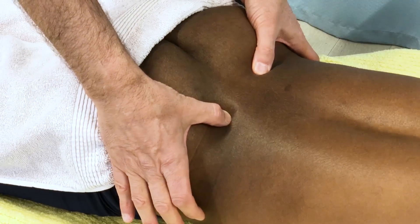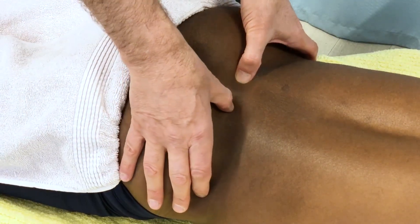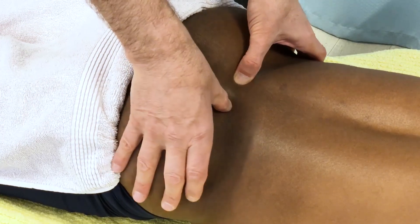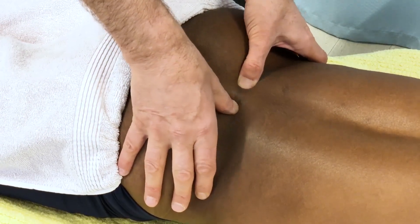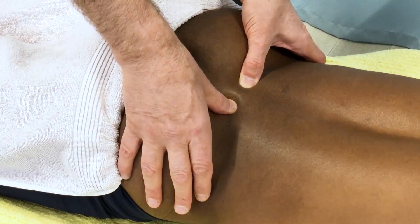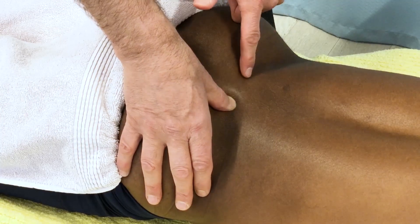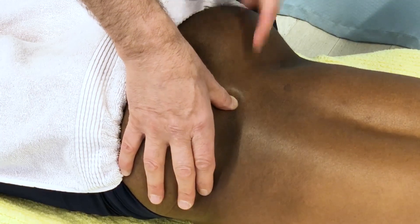Once I find the PSISs, I drop directly medial on each side and I press with both thumbs downward, and I see if it feels as if one side is more prominent than the other. I do feel more prominence on the right side than the left side of the sacral base.